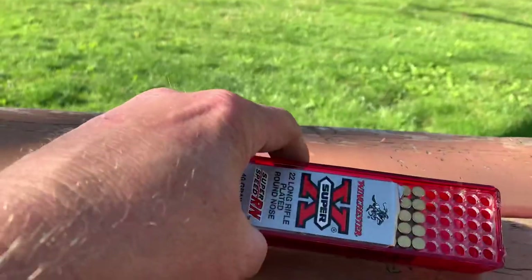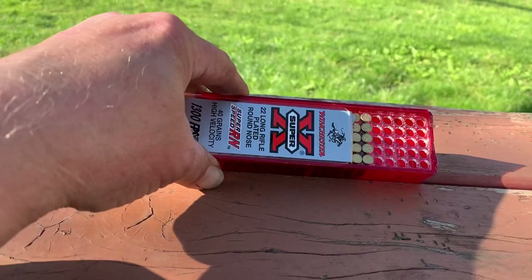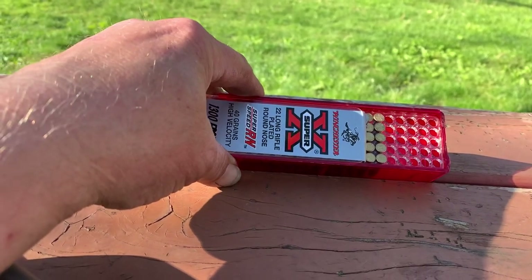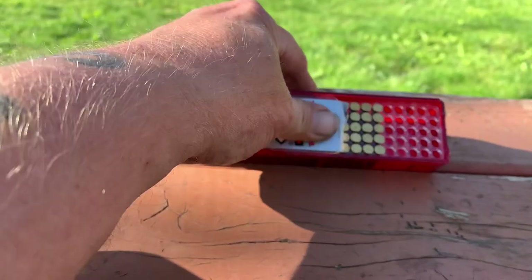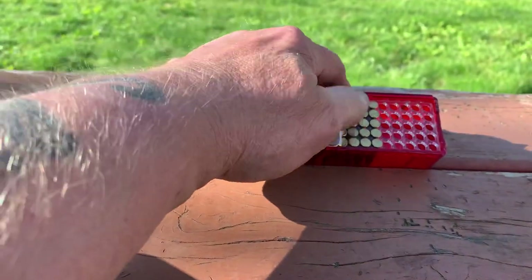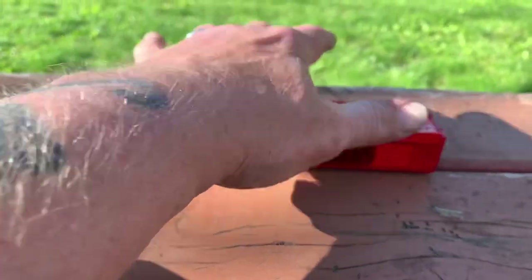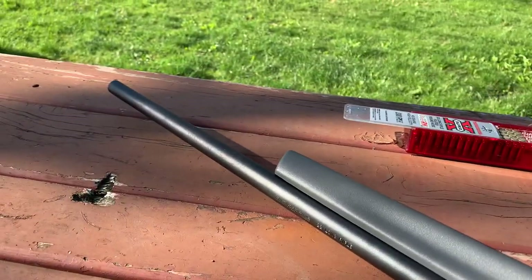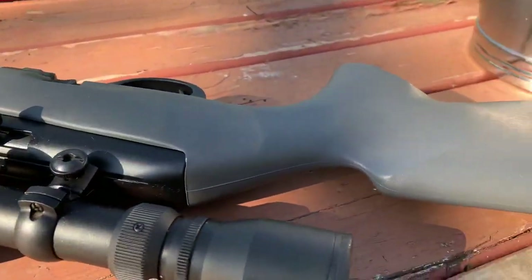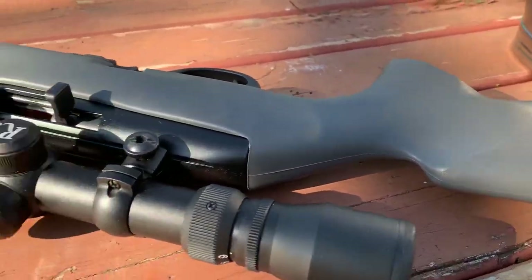I think I picked this ammo up at a gun show. If you don't handle your 22 ammo right and you bang it around, the primer can get loose and come off — I wonder if that's the problem. There's nothing wrong with the accuracy of this firearm; the problem with this firearm today is me.